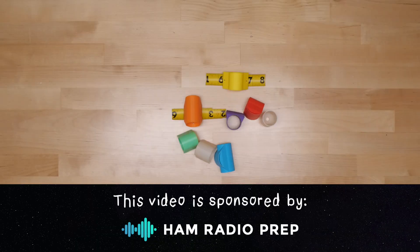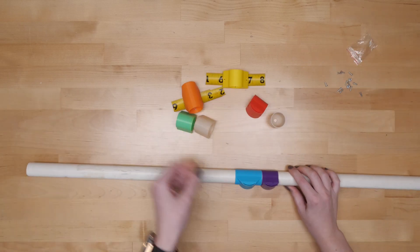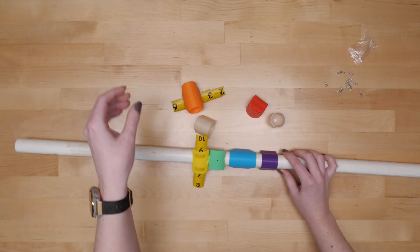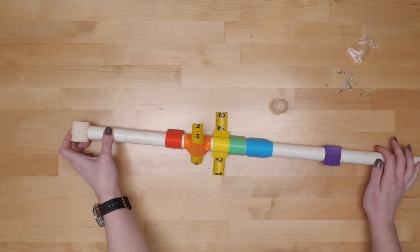This video is sponsored by HamRadioPrep.com. My take on this classic design uses pieces of standard tape measure steel as radials, a 1-inch diameter PVC pipe as the mast, and 3D printed couplers to link the radials to the mast.